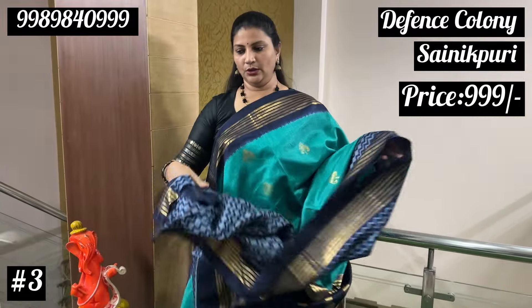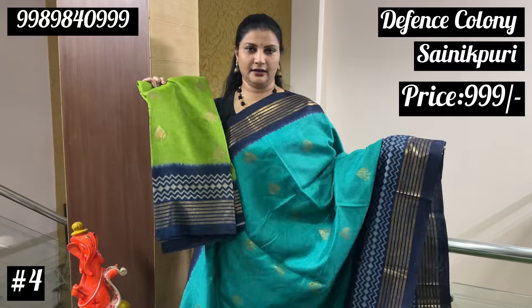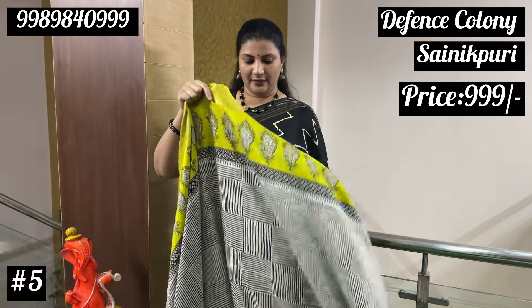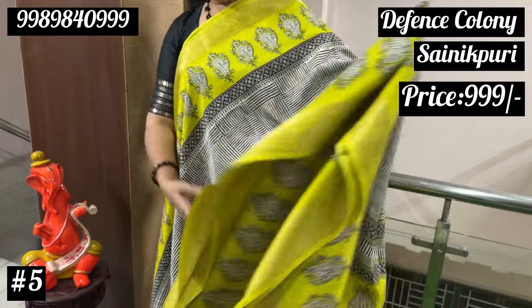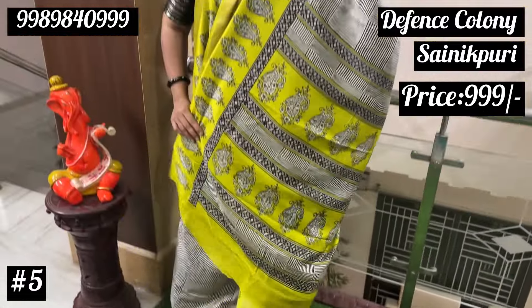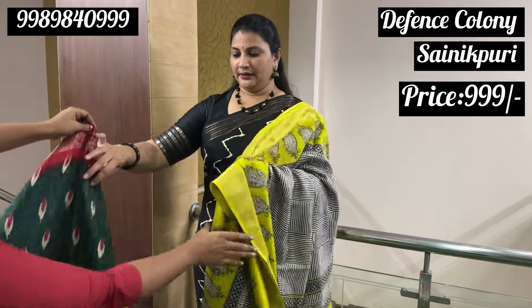And blouse, there are two options. One, Paragreen with blue and this. Next, I will show you the black and white Sarees fabric. For the edges, there is only one color available. This is the neon green.